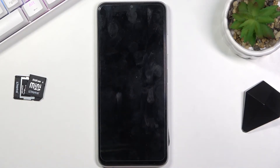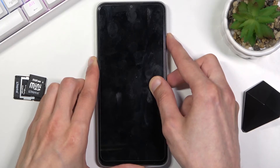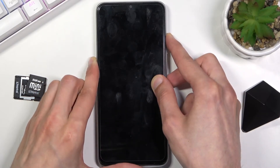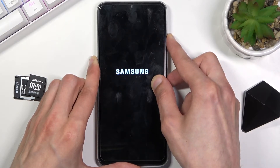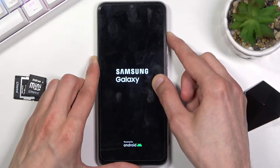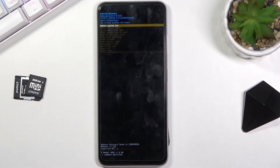Once the device is off, hold the power key and volume up at the same time. When you see the Samsung Galaxy logo, let go of only the power key. There's the Galaxy — let go of power, and this takes us to the recovery mode.